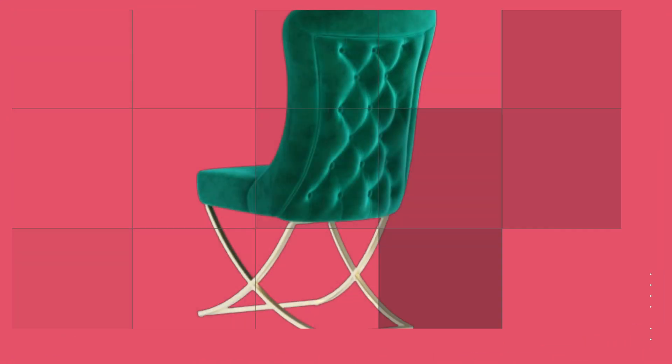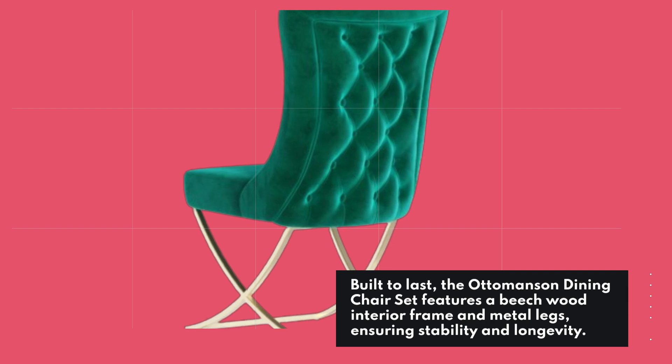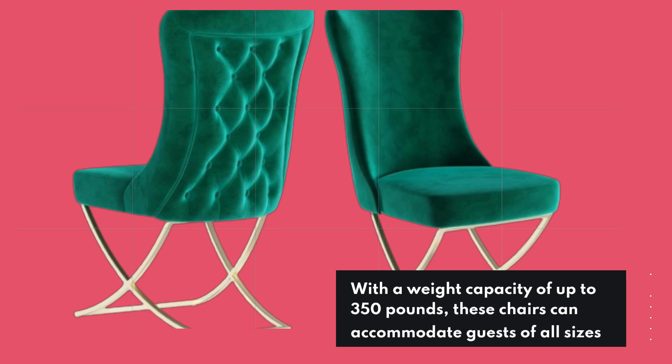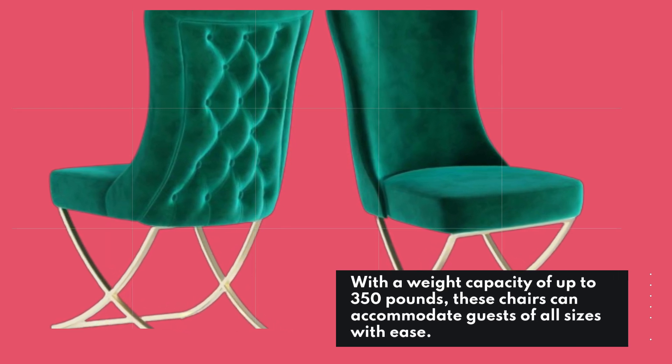Built to last, the Ottomansson Dining Chair Set features a beech wood interior frame and metal legs, ensuring stability and longevity. With a weight capacity of up to 350 pounds, these chairs can accommodate guests of all sizes with ease.